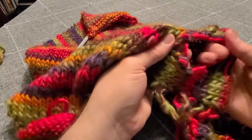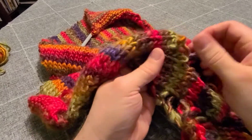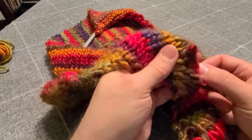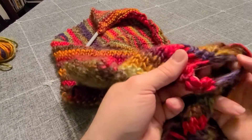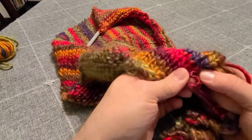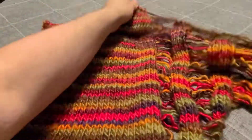The dropping can get a little tricky, especially if you're using yarn that is a little fuzzy — it tends to get caught on itself and you have to rip it out a little forcefully in some places, just being careful not to actually break the yarn. Continue all the way across the entire shawl.